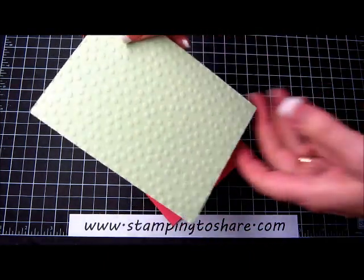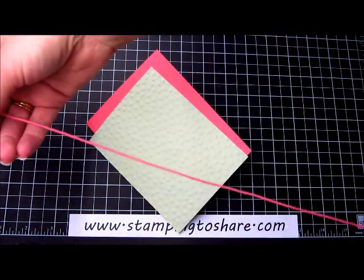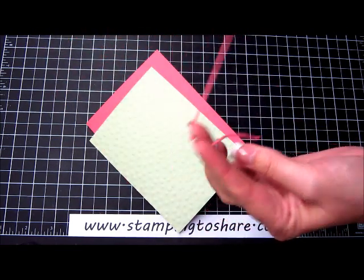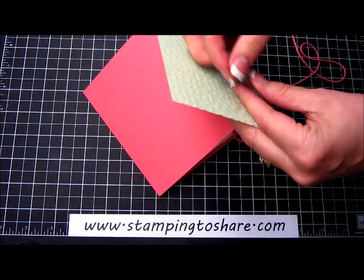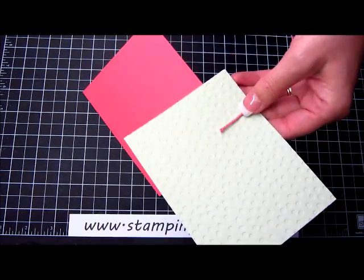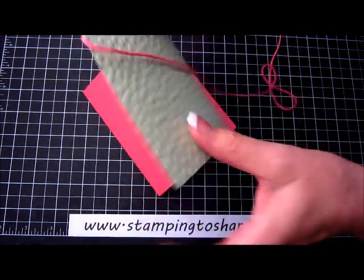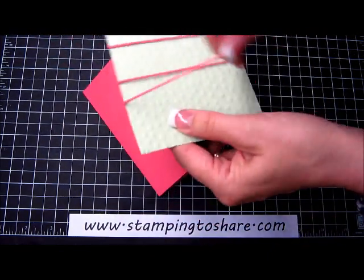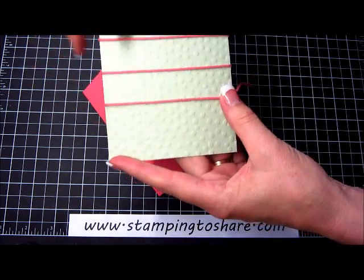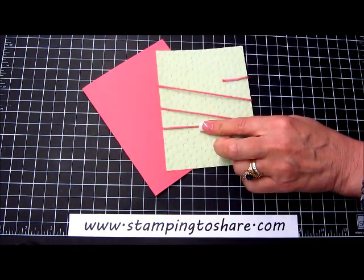We're going to wrap this panel with some thick baker's twine. I have two feet — 24 inches — of strawberry slush thick baker's twine. The way to wrap it is you're just going to secure it with a little bit of scotch tape in the back. Then you just wrap it around so that it comes across the card three times. You can make adjustments once it's wrapped. Then we just secure the other side in the back.